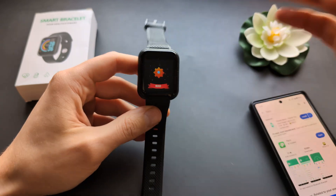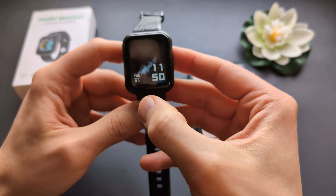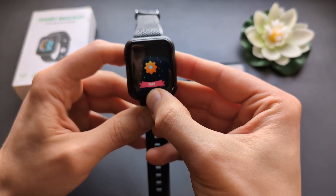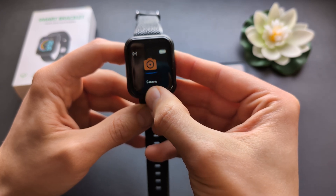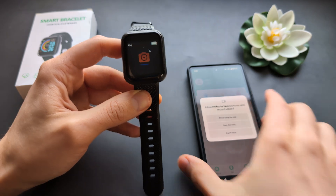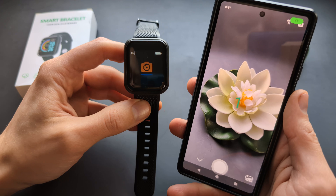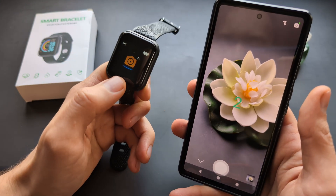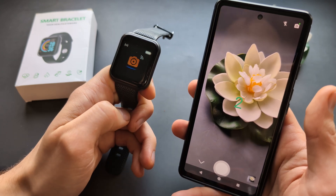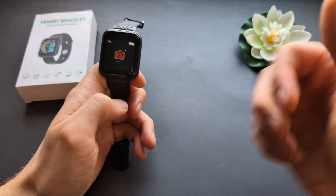Still, you can control music and do remote camera control. For the camera remote, sometimes you have to open the app and allow permissions if it doesn't work, and then you can take a picture remotely — it's actually kind of cool. Navigation on the watch also kind of sucks, but for simple basic tasks it's decent. Anyway, good luck guys.